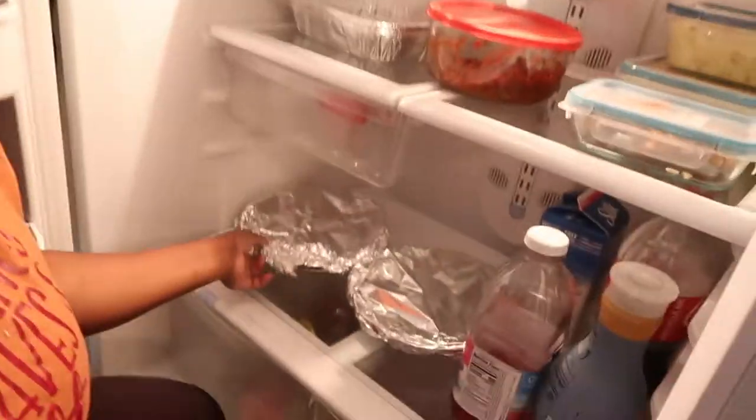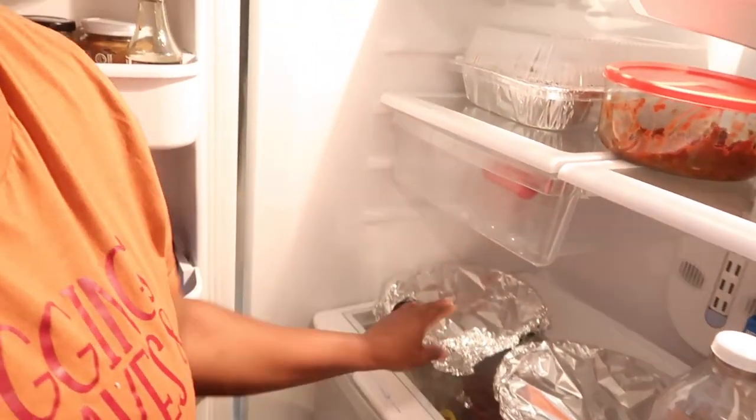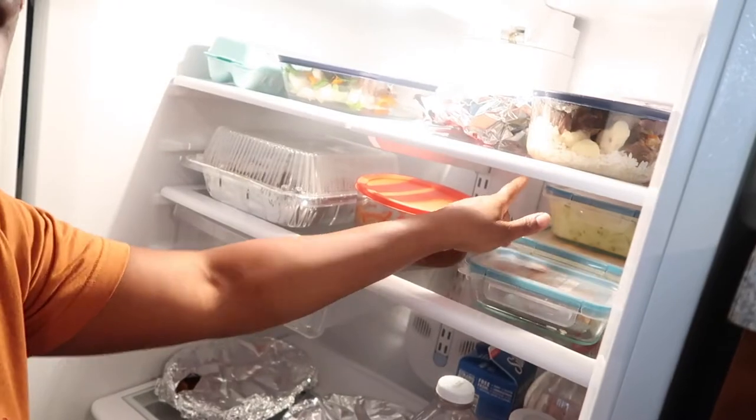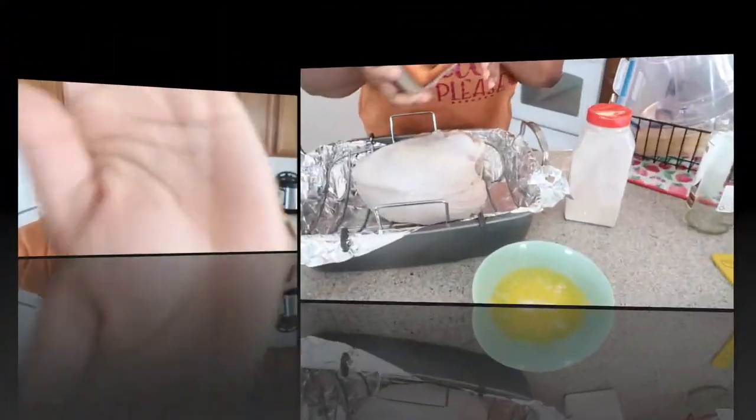My collard greens have already been cooked — I did that last night. My pies, y'all, we've been eating the pies. I'm gonna show y'all how I do my turkey — it's simple, it's good, it's easy. My dressing, the deviled eggs, the potato salad — I prepped last night because I was not about to be in here all day today. I'm gonna switch out my battery and show you guys how I do my herb butter for the turkey.